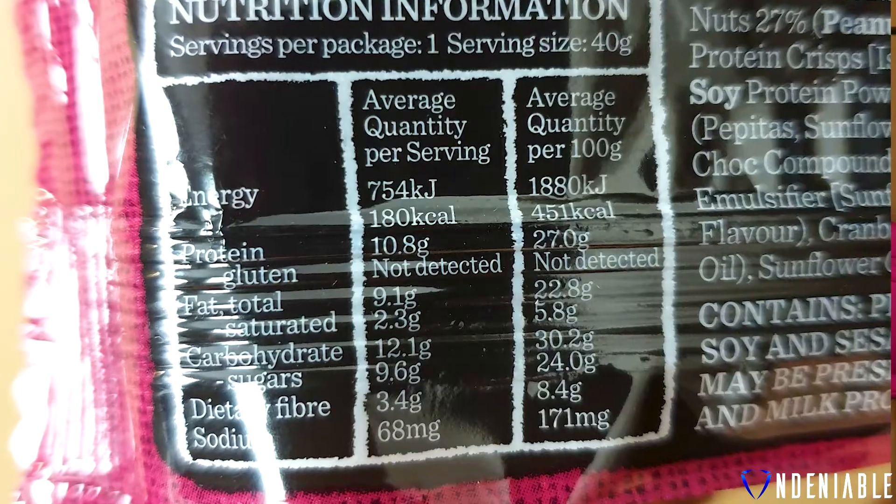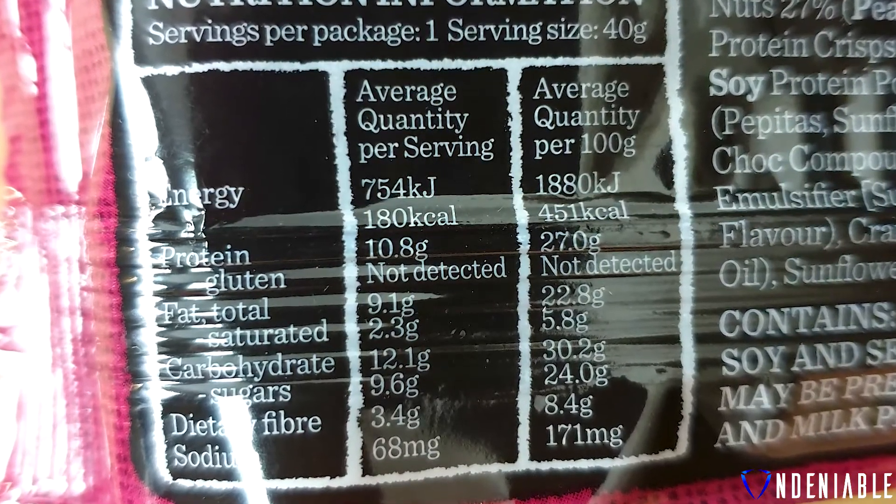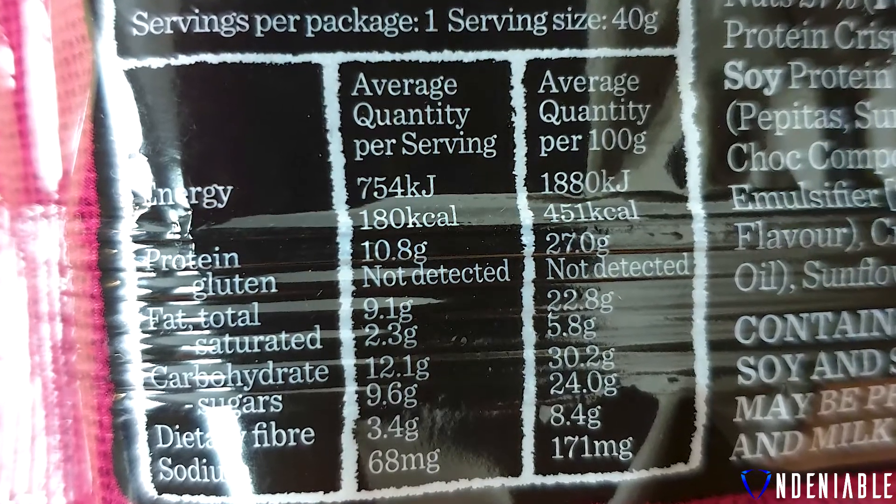Let's dive into the nutritional information on the back here. You're looking at 180 calories. You've got 10.8 grams of protein, 9.1 grams of fat, and 12.1 grams of carbohydrates with 3.4 grams of fiber. These bars are pretty much always exactly the same — this type of nut-style chocolate bar will always have even spreads of protein, fats, and carbohydrates. Not the greatest macro spread, but still very tasty normally.